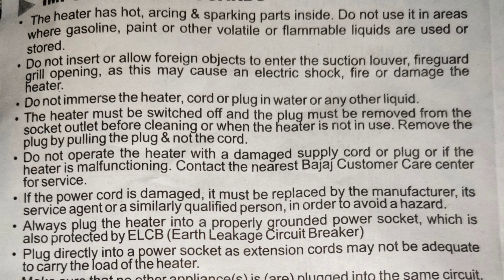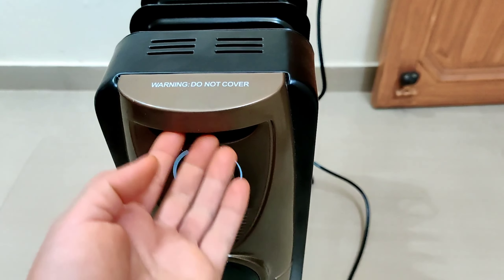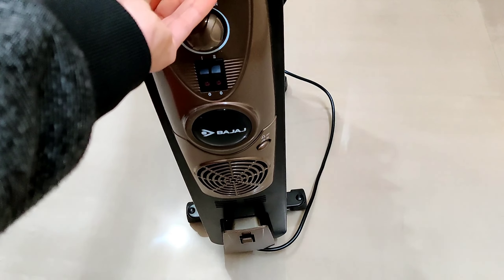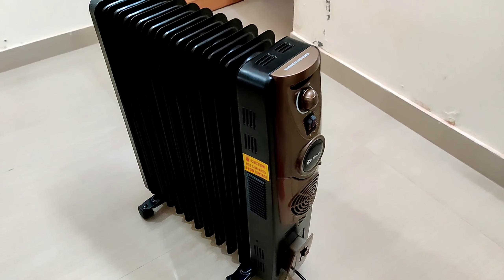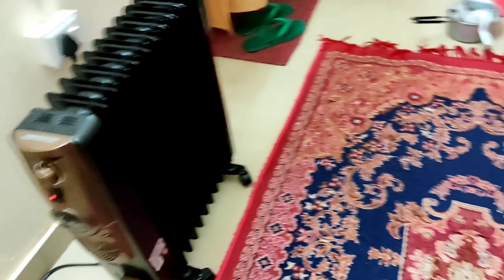Leave a little space around the heater — do not place it too close to anything, and do not cover it. One important thing: for the first time use, due to oil expansion, some noise may come from the fins. But that is normal.